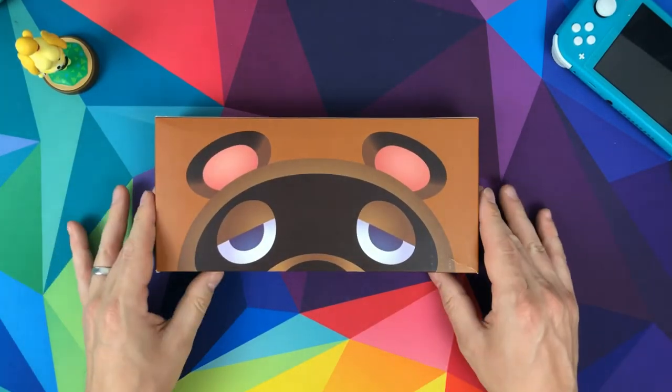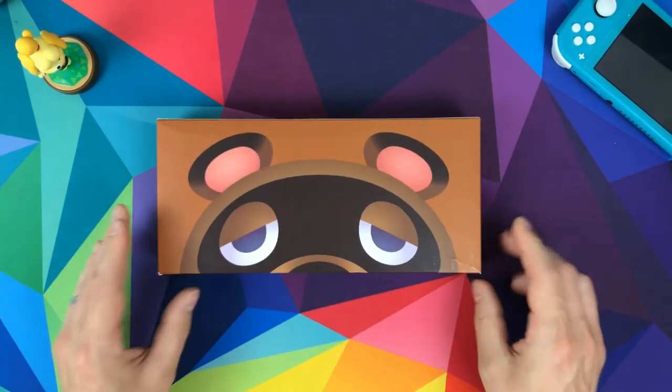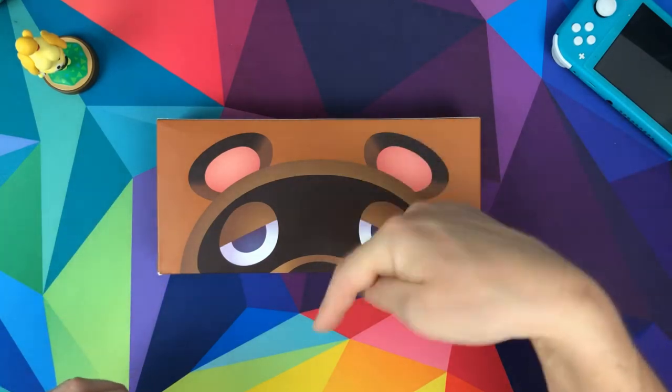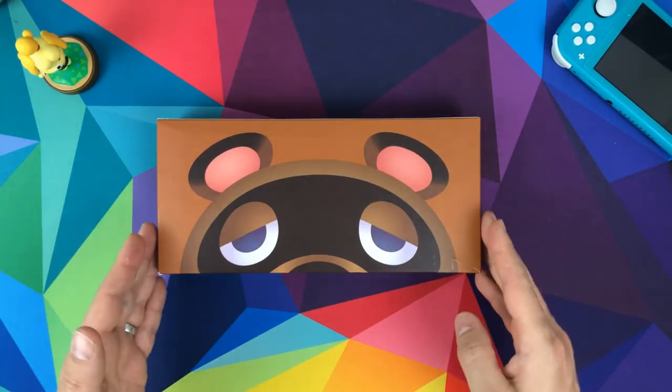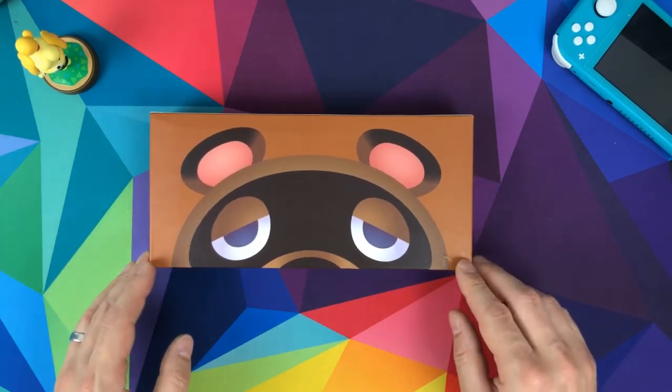This is the Tom Nook Switch Lite case from FunLab. This is the second part of two videos I've done this week. I'll leave a link below where you can see the Island case that I did earlier in the week, and this is part two.